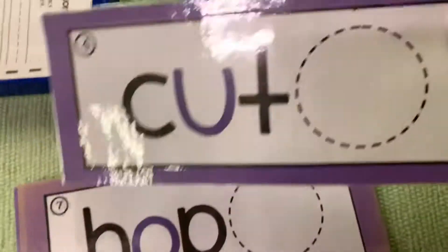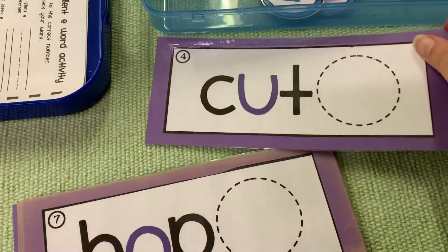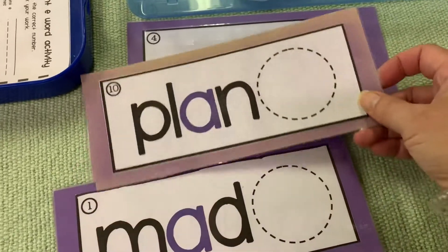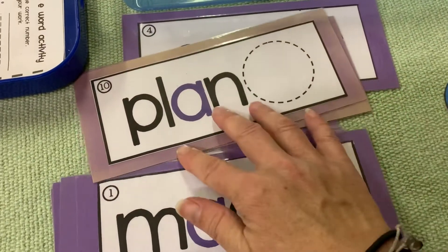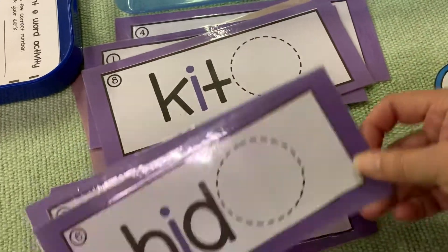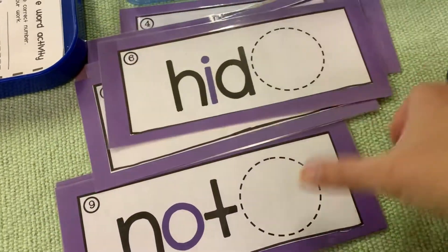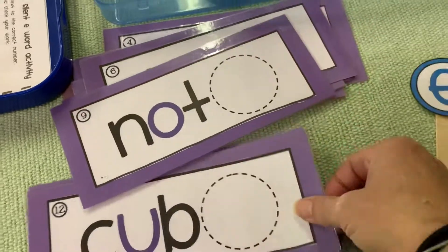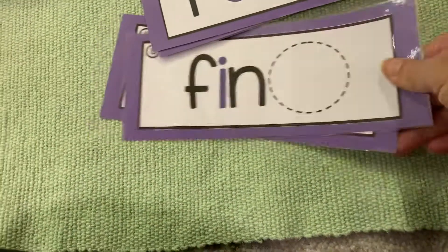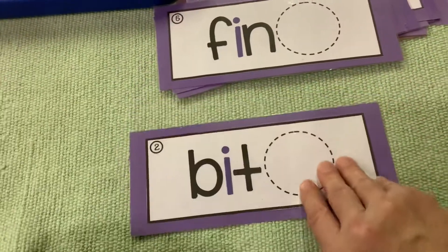You start out with a bunch of words that are CVC words. So you've got hop and plan — well, that's a blend. But here's mad, kit, hid, can, not, cub, rob, fin, and bit.